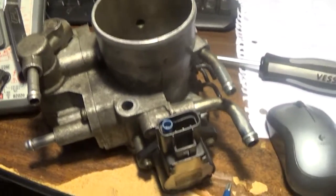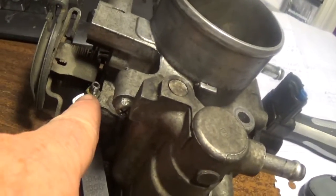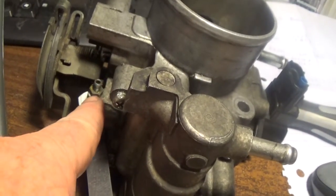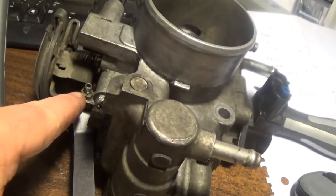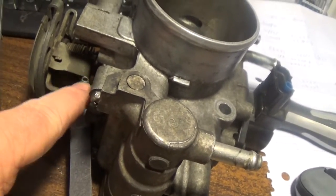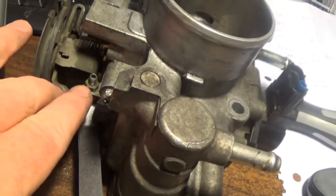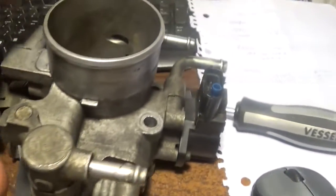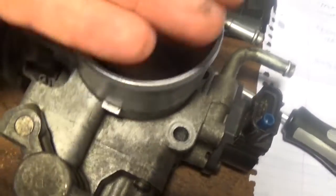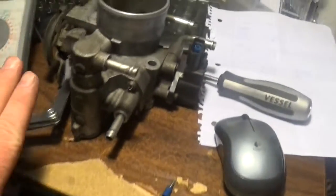Before I started any of this, you adjust this screw. All you do is back it all the way out. You have to break loose this nut first and put in an Allen wrench — it's like a 2mm or something. I took this off to make room to do all this. Back it all the way out, then just screw it in just so it touches the throttle responder. Then give it a quarter-turn and tighten that nut down. That quarter-turn just keeps the flap from ever sticking — it's going to be like one thread or something — and that'll keep it from ever accidentally sticking. So that's the first thing I did.